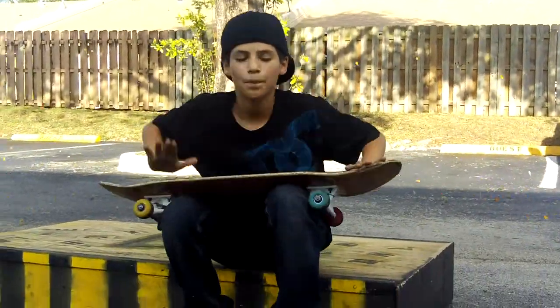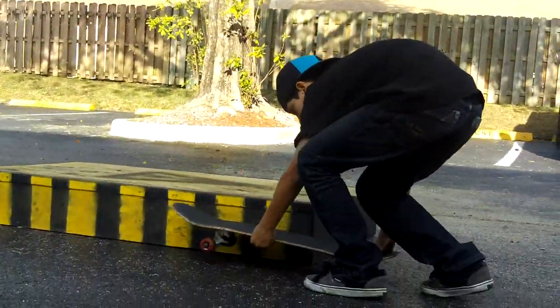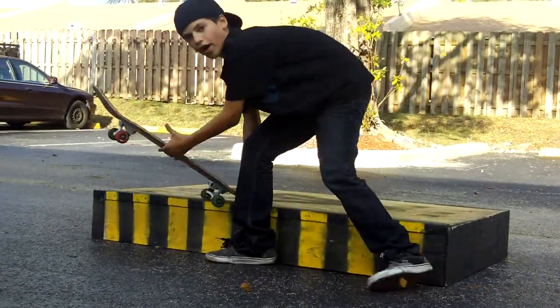Alright, I'm going to teach you how to 5-0 grind. A 5-0 grind is when you come to the rail, land on the manual, and ride off.